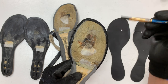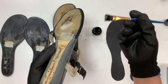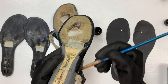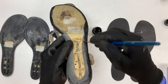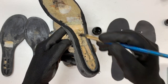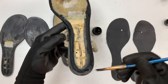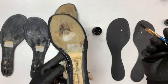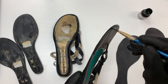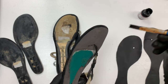This just gives you nice full coverage. And honestly, you just don't have to be as careful because you can really get paint everywhere.